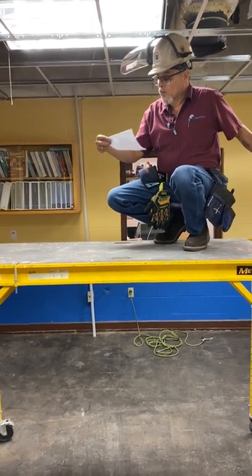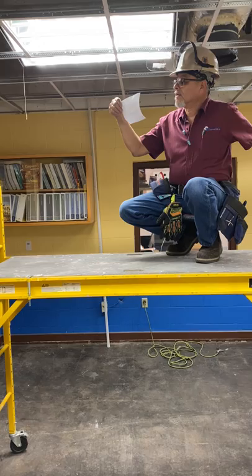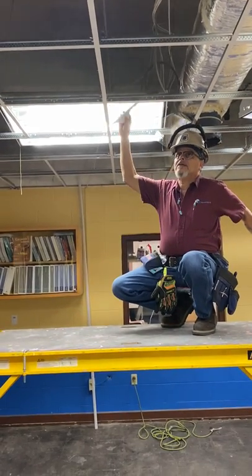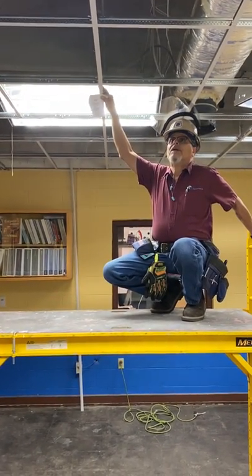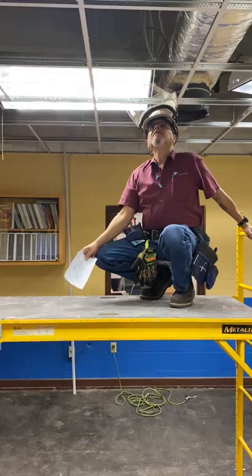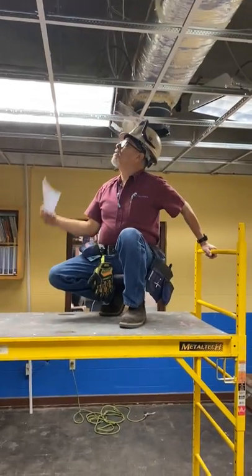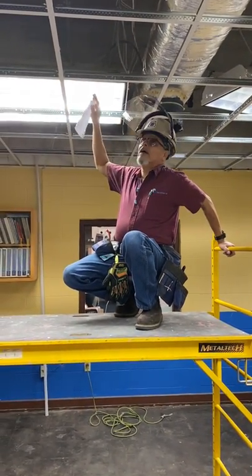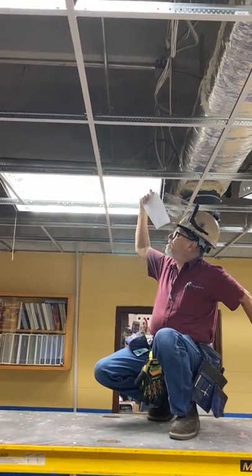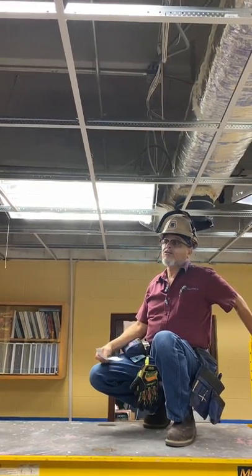You don't want to get caught in between anything. Another Focus Four item is being struck by something. For instance, these lighting fixtures up here — we have suspended them already, and they have a cable that is insulated. But you still have the danger of being electrocuted. You have to handle them from the outside using the holes where you can hang them, to prevent them from swaying or moving and getting struck by them or electrocuted.